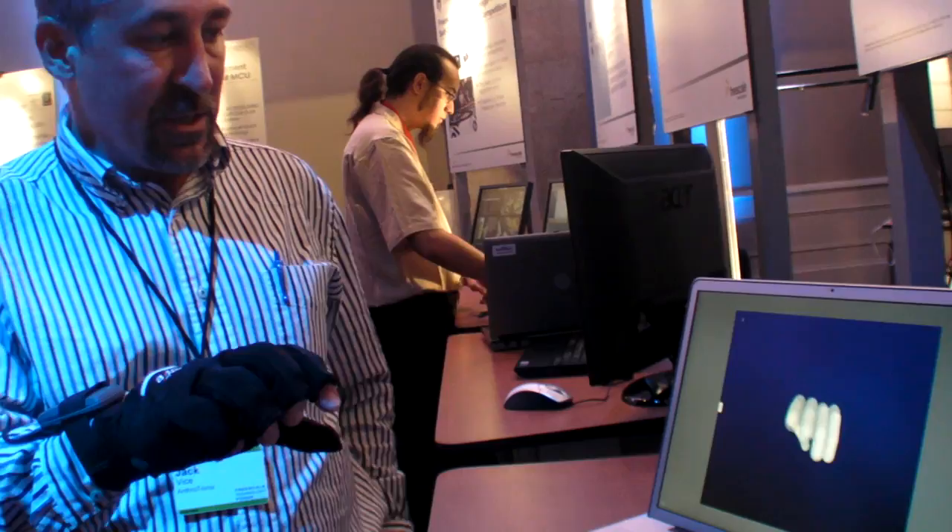We also have a wireless device which is a Bluetooth wireless add-on for the glove. So the glove can be wired with a USB cable or Bluetooth wireless.